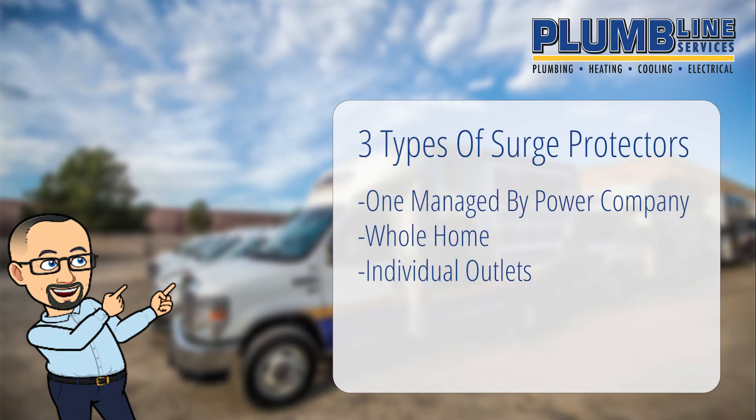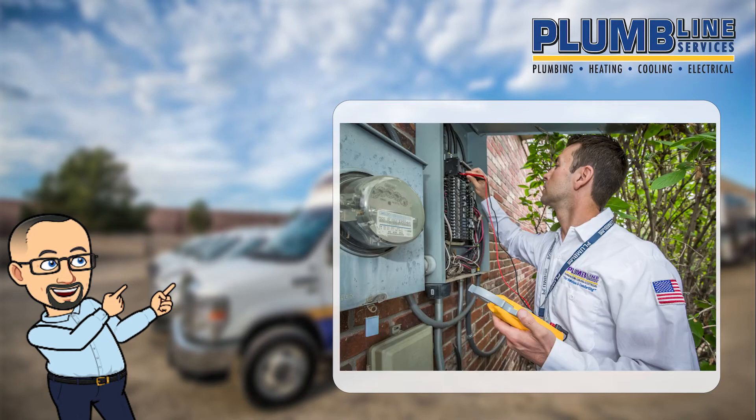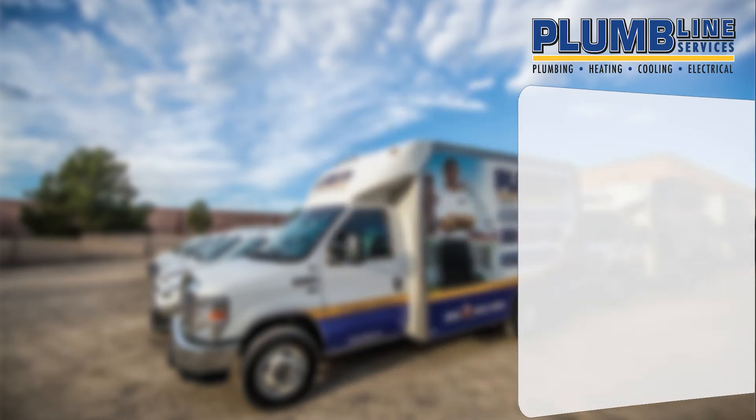There are three different types of surge protectors that are essential for protecting your home. First, one should be placed between the power lines of your street and your meter — this will be managed by your power company. The second will go between your meter and your breaker box, which will protect the home from power grid glitches or lightning. Lastly, surge protectors installed at every wall where you plug in an appliance protect you from motors turning on and off as well as lightning.